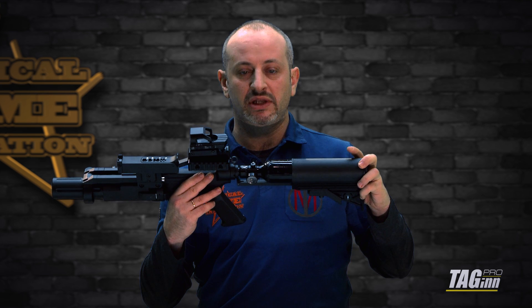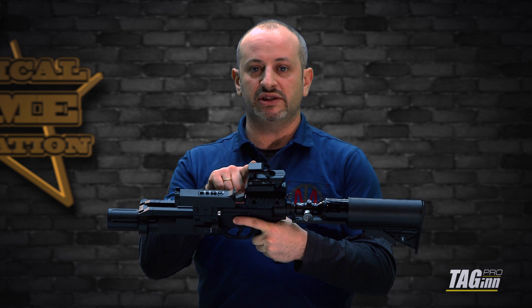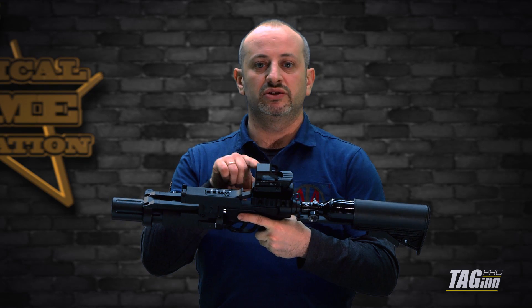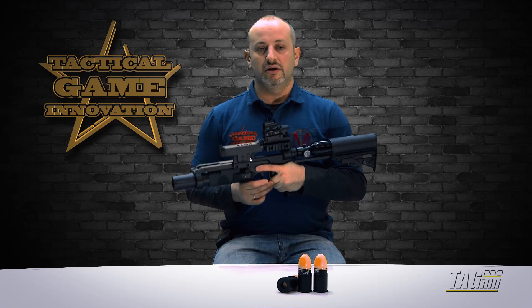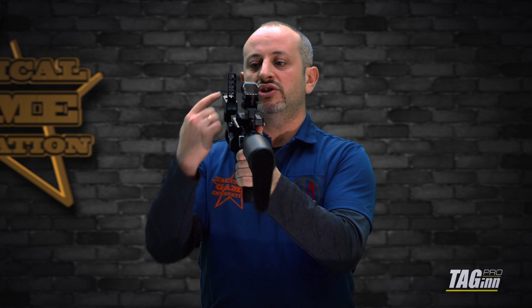The buttstock adjusts easily like a regular M4 stock. For a direct shot, you can use a red dot sight — we are adjusting it for a distance of 50 meters, and you can easily shoot from 40 meters to 60 meters with no adjustments, just a direct shot. For a longer shot, we have a metal lift sight that allows you to easily shoot up to 150 meters. Everything stated is actual distances.